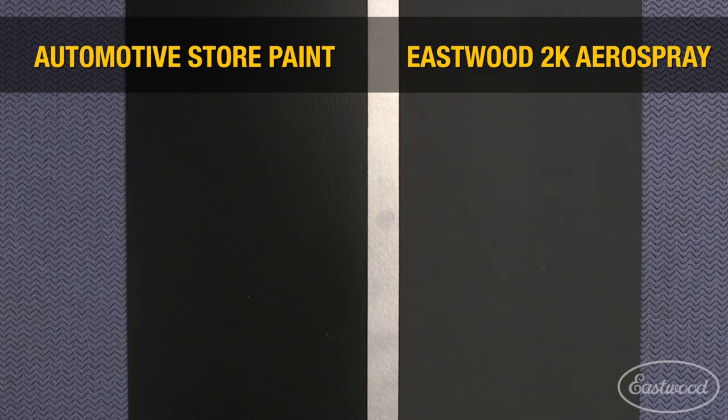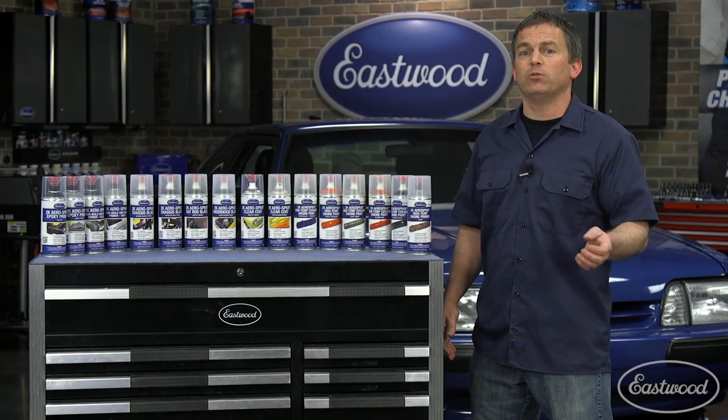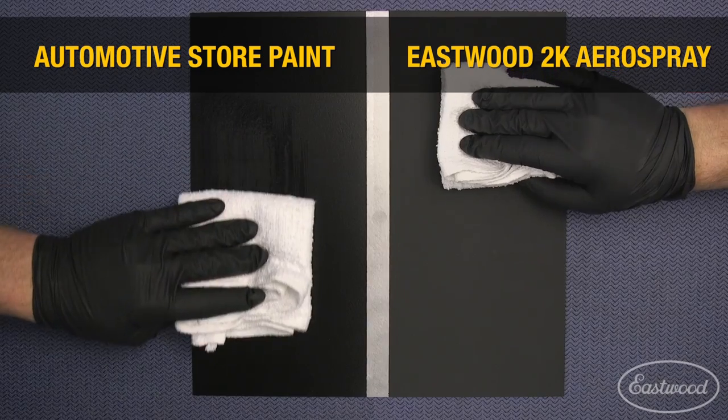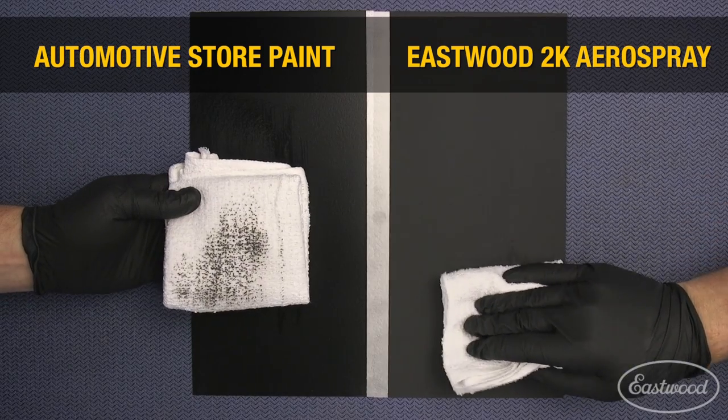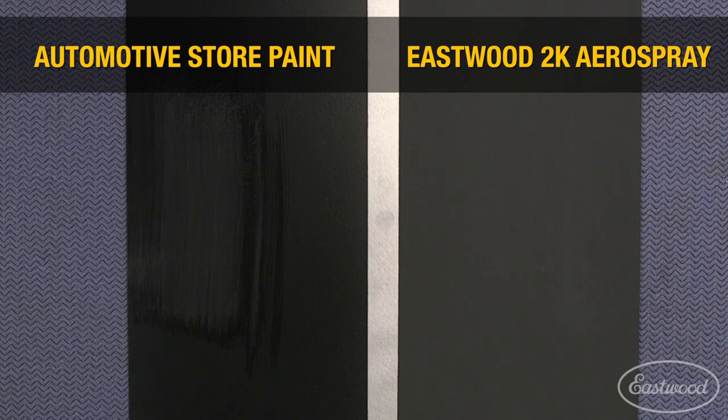To show you the difference, we sprayed one side of this panel with standard automotive store paint and the other side with Eastwood 2K aerospray. When we wipe each side with acetone, you can see how it comes off the panel with standard paint, but it doesn't affect the 2K aerospray.